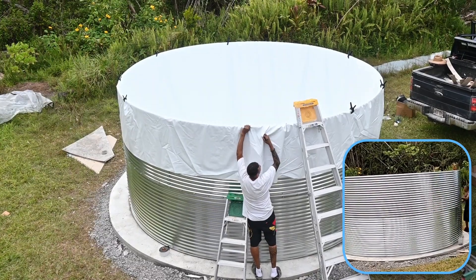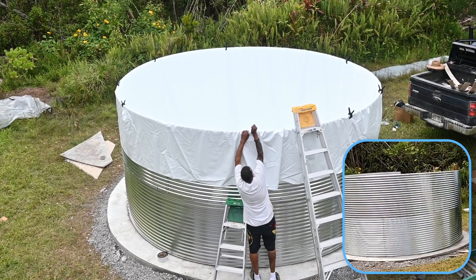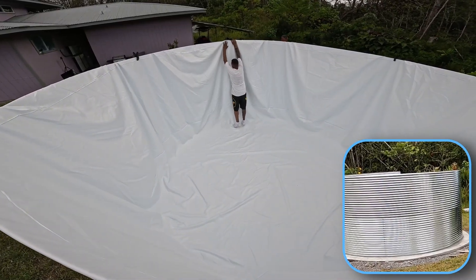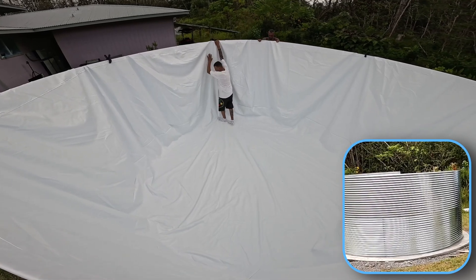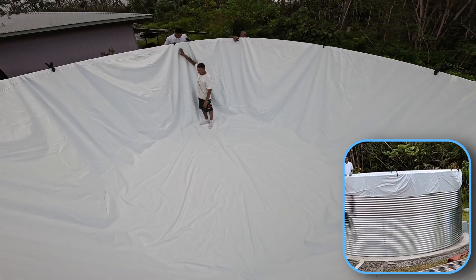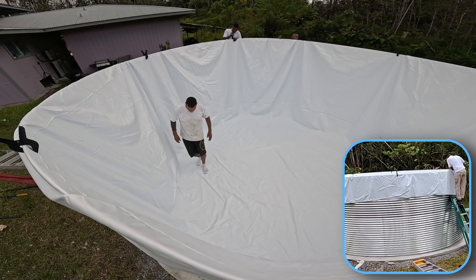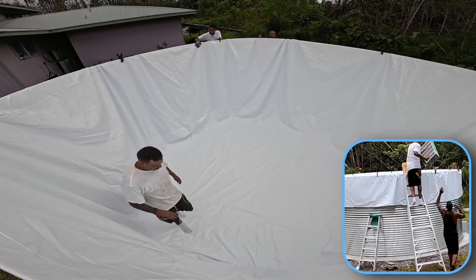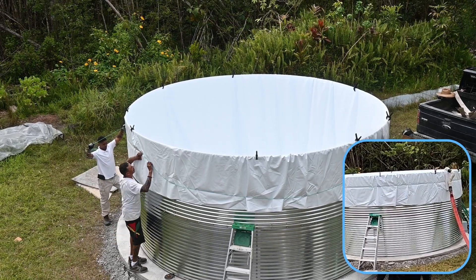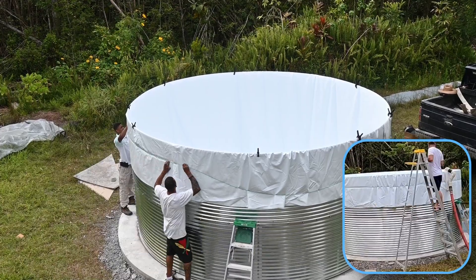The liner is added and temporary clamps are used to hold it in place. Shoes off when you're walking on the liner. Any folds need to be worked out so that the water pressure doesn't cause a tear along a crease. The liner is worked along the edge and a tension line is added to the outside of the tank to hold the liner in place permanently.